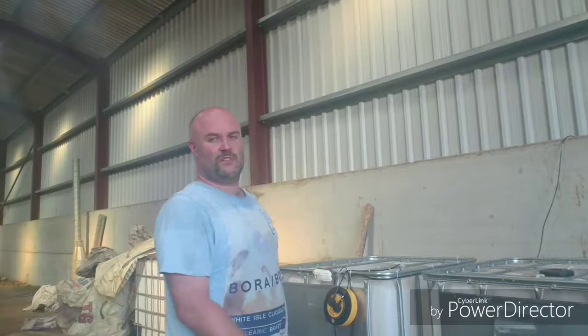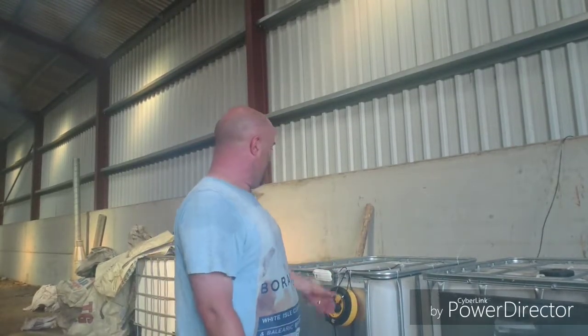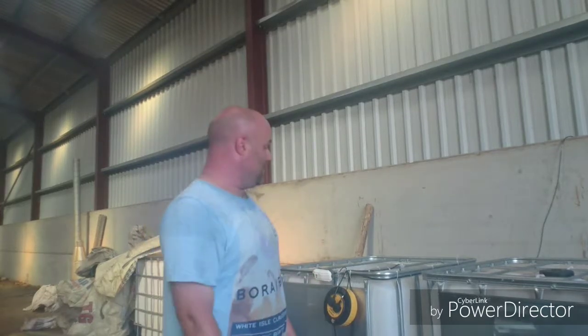Hi guys, welcome back to the United Kingdom Crayfish Association's official YouTube channel. You all know me, Andy Mack, aka Macka the Trapper. We're here back at King's Lordley about to present the purging unit that I've been telling you so much about. All in, all ready to rock and roll, and there are crayfish in it as well.